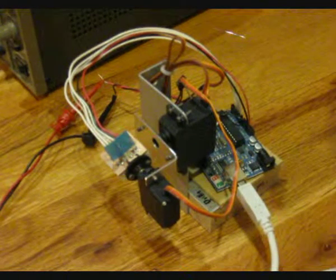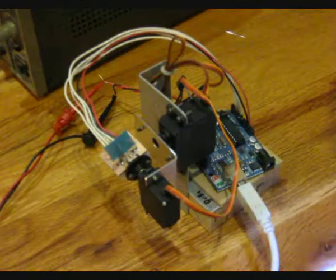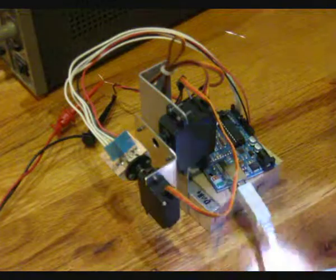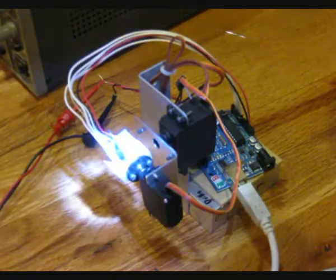I've built a light source tracker. The assembly consists of an Arduino, this big X servo — which does this kind of move — a Y servo, and then there's a sensor board.